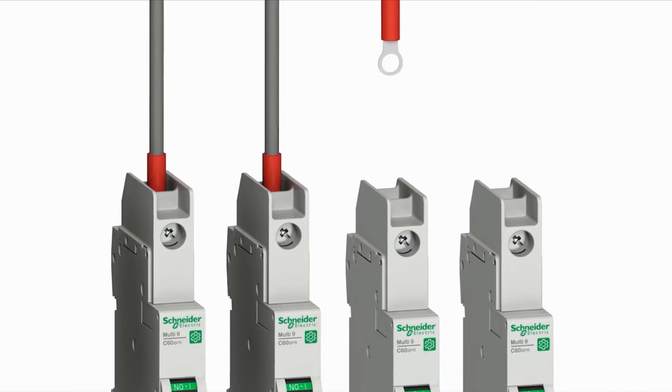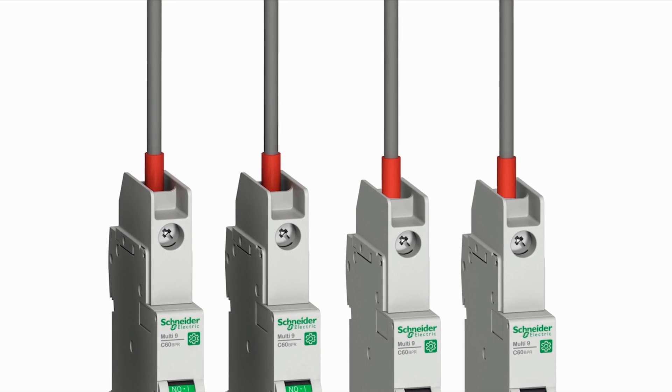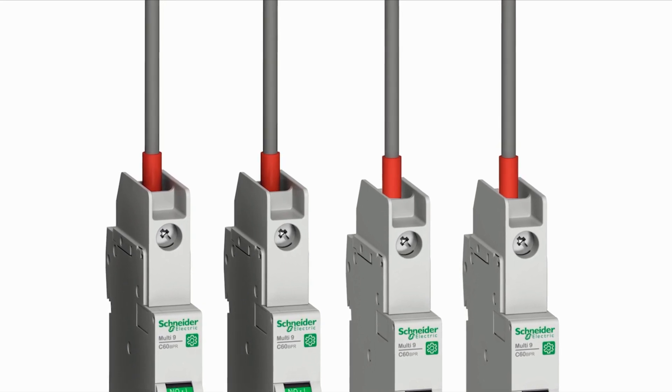In addition, Multi9 provides the option to use ring terminals that guarantee a secure connection in case of strong vibrations or shock.